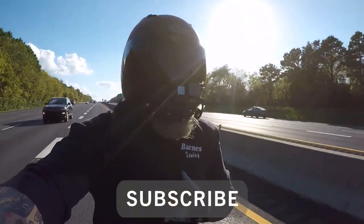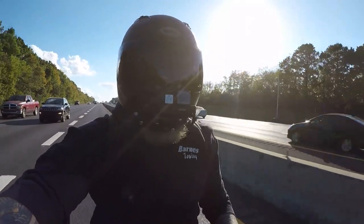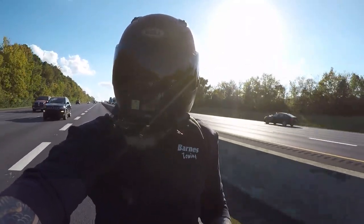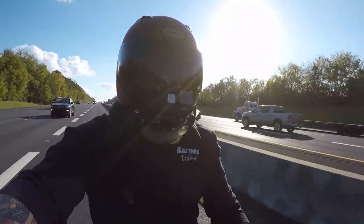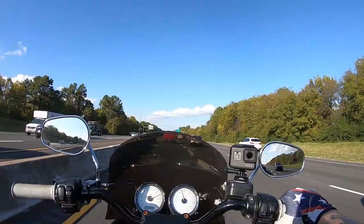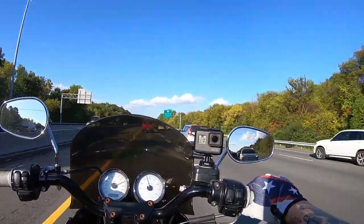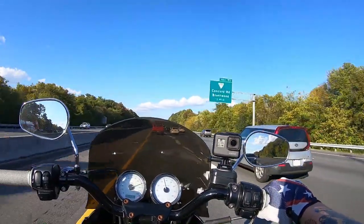What's up guys, welcome back to the channel. I am TrivHPJunkie and on this channel we discuss anything Harley-Davidson related. Today I'm getting off of work and heading home — we are on the Dyna — but the topic of discussion is going to be my bagger.